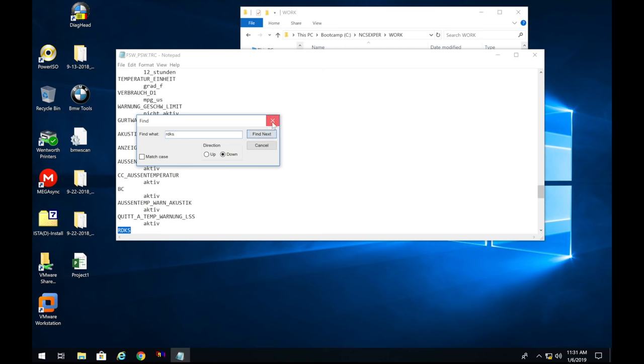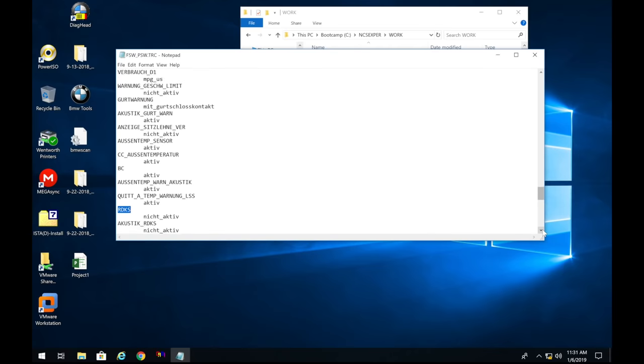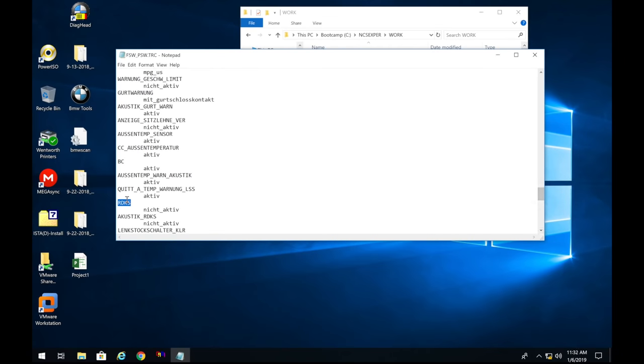Type in 'RDKS' and press Enter — skip the first result and find the correct one. Under RDKS it will say 'nicht_aktiv,' which means not active. We want to change it to 'aktiv,' so just delete 'nicht_' so it reads 'aktiv.'